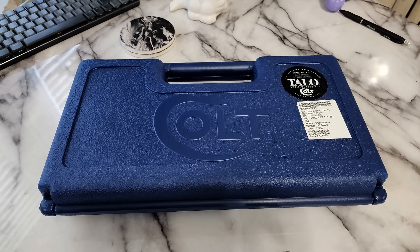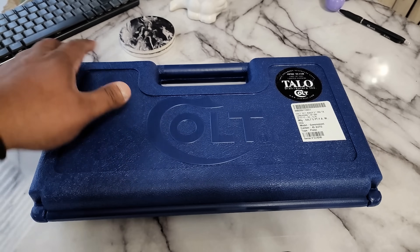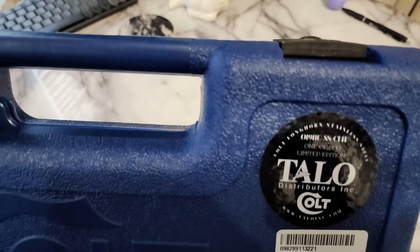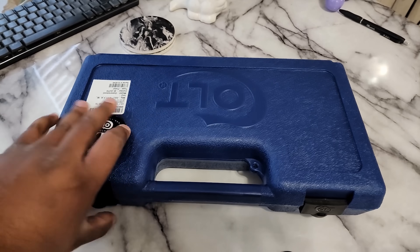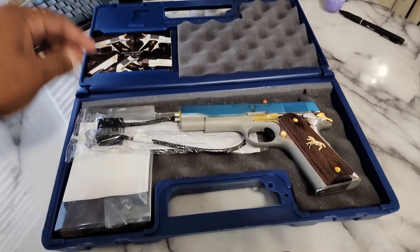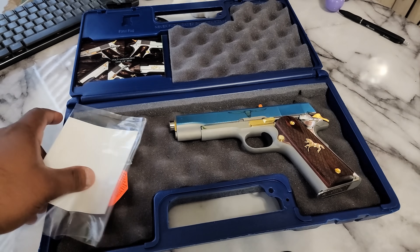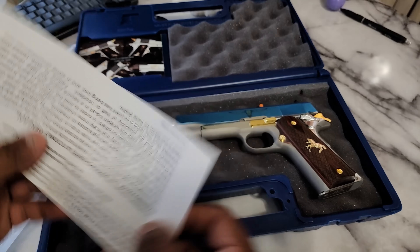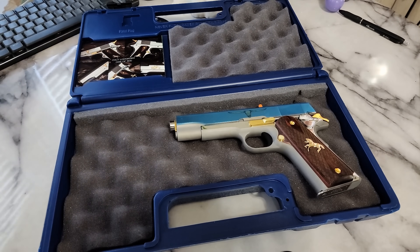Hey y'all, this is God, Guns, and Golf, and we're gonna take a look at what's inside this Colt Tallow-made box. This is what we got here for the box — one of 500, Longhorn Edition. Let's bust this thing open. There's probably a notice from Massachusetts — of course no one cares about that — and the band. Pretty sick, man.